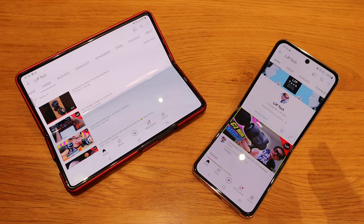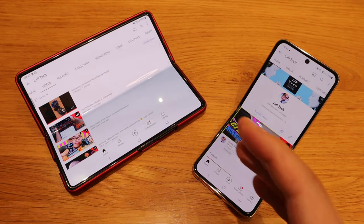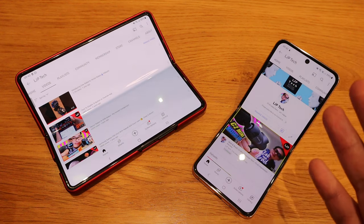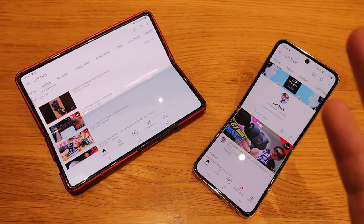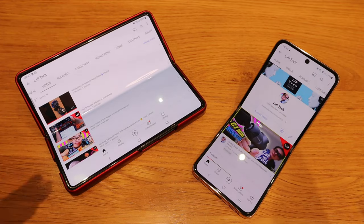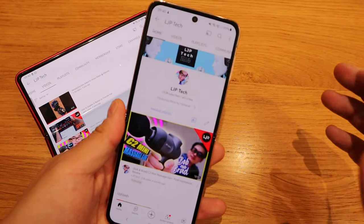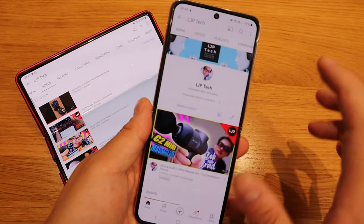It took about two hours to transfer all the data, so please do bear that in mind. If you're an owner of the Z Fold series, you'll definitely agree with me that when it comes to YouTube or many apps, the Z Fold is a very unique phone — it's not really designed to follow the standard screen proportions of other phones.